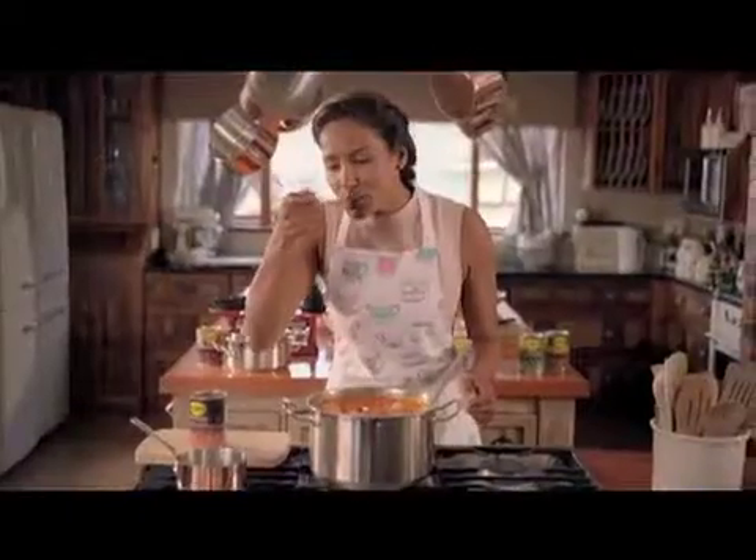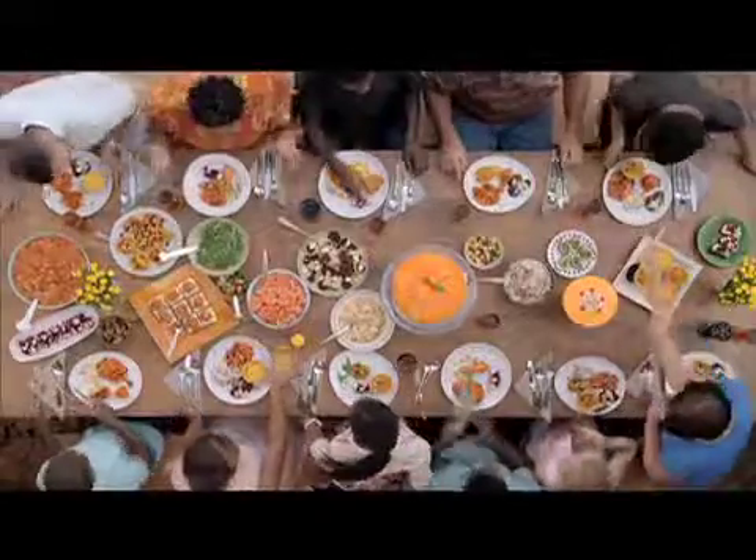Only the best cooks serve Koo, because they know it's carefully grown and made with meticulous attention. So when you serve Koo, you can trust you're serving only the best.